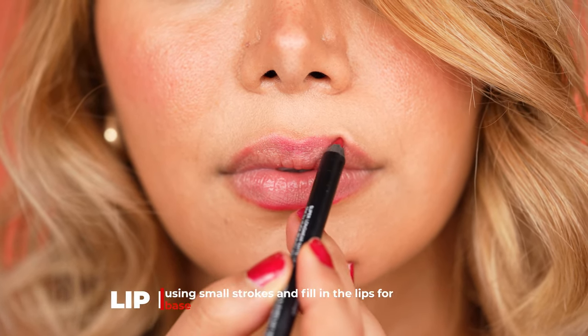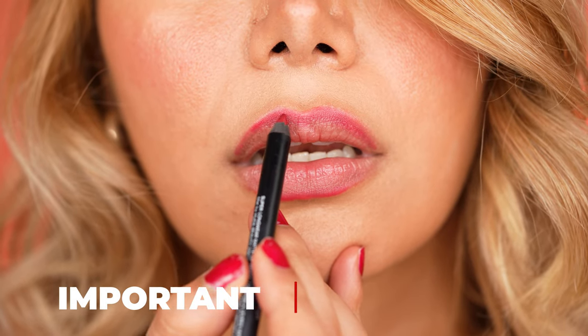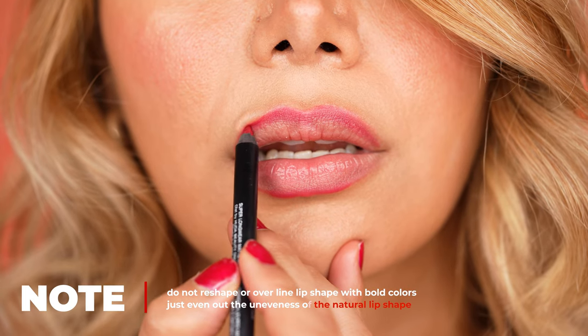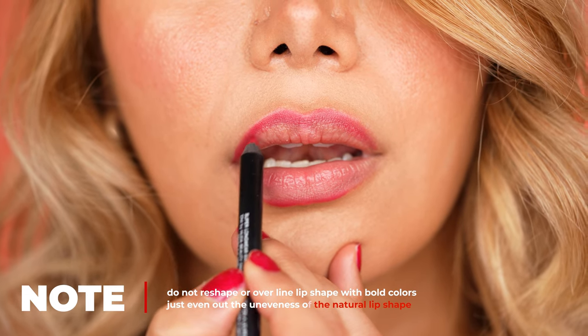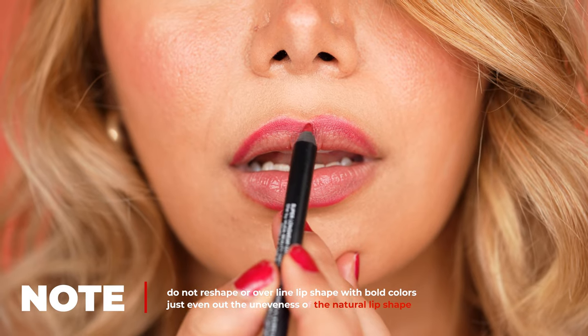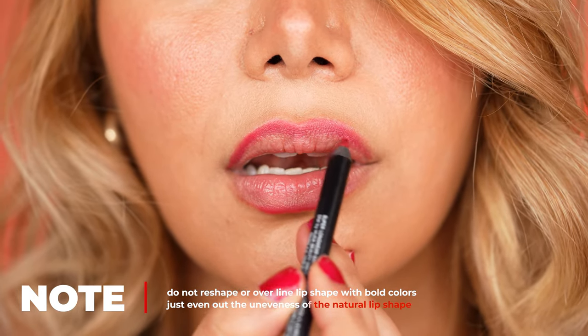Here's a note: if you work with bold colors like red, preferably do not reshape the lips or over-line them too much because in the end it will be obvious and look very unnatural. Furthermore, even out the cupid's bow with a lip pencil because we all have slightly asymmetrical lip shapes. Then apply small strokes until you have framed the whole lips.